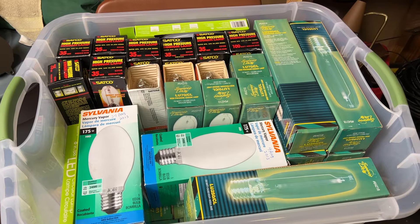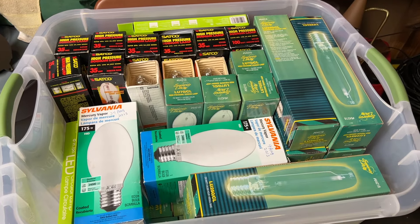As usual, there will definitely be videos of these bulbs coming in the future. But for now, we need to get them stored away up here. There we go — for the most part, they're all stored away.